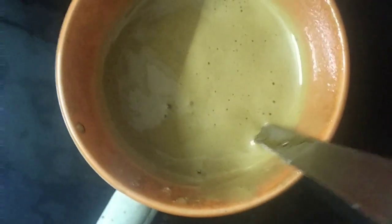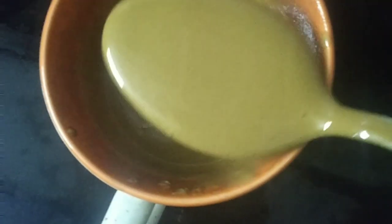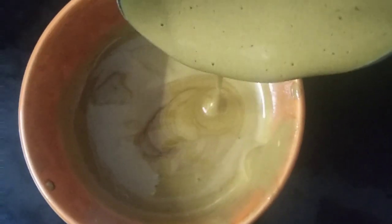Look how beautifully it has developed - the froth is becoming creamy. If you want it thicker, whisk for about 10 more minutes and it will come out even better. Now I'm preparing cold coffee to go along with it.